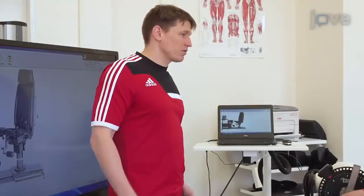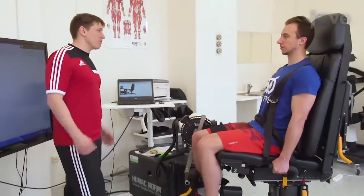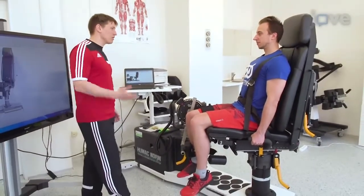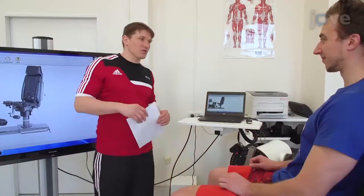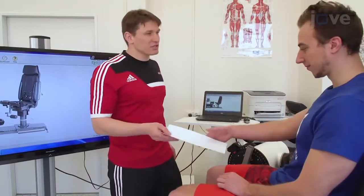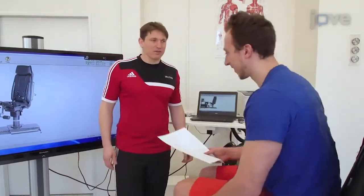Before participating in official testing, familiarize the qualified subject with eccentric isokinetic testing on a valid isokinetic dynamometer at least twice. Instruct the subject not to perform any lower body resistance training or other strenuous exercises 72 hours before testing.